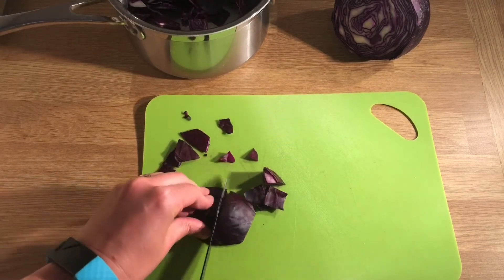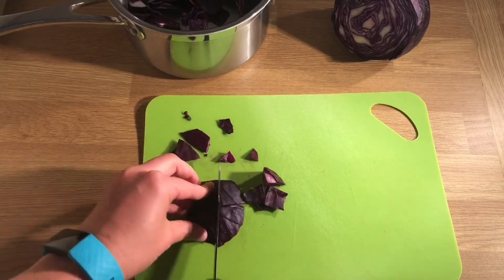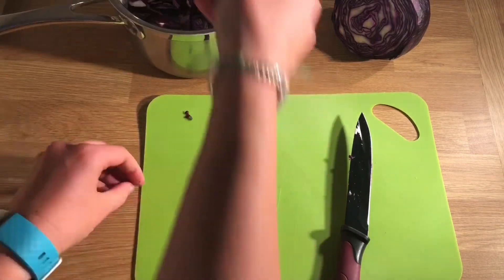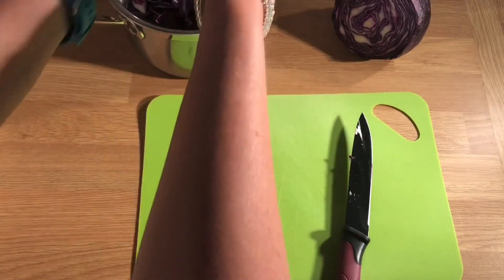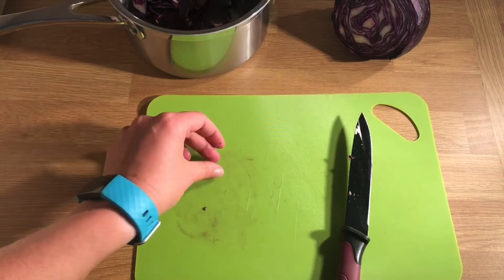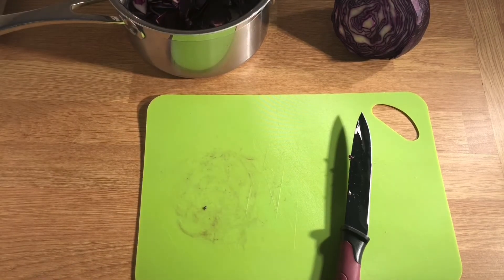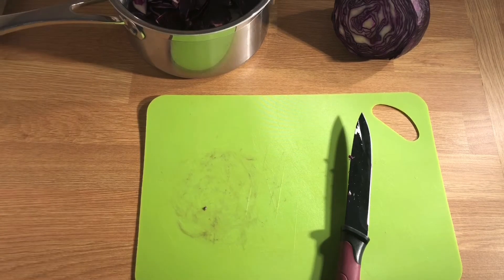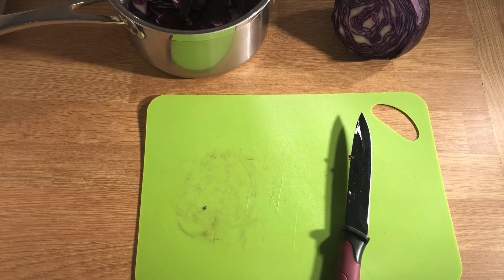I'm going to add all of that to my pan. There's a lot of natural food coloring in this red cabbage. You can use other different fruits and vegetables to make indicators, but we've chosen the red cabbage because it's got a lot of those natural red and purple dyes. We're going to try to extract that by boiling it with some water, so the next thing I'm going to do is add some water — not too much.